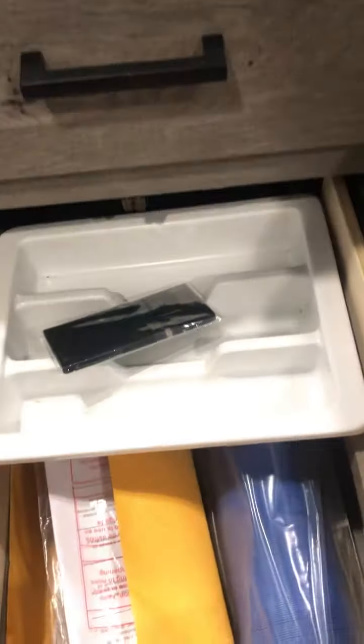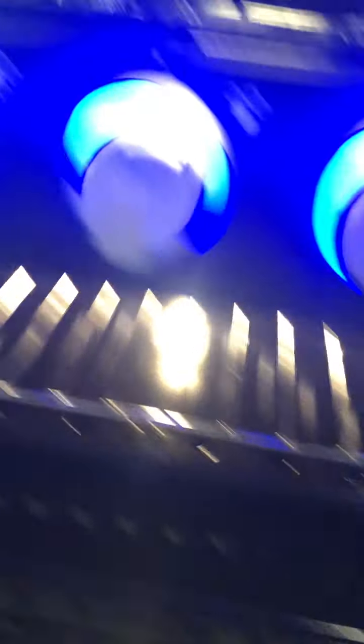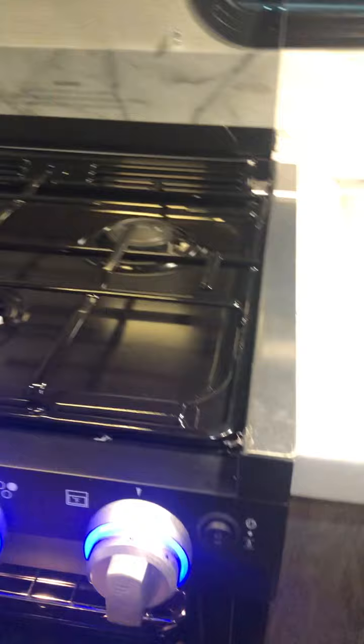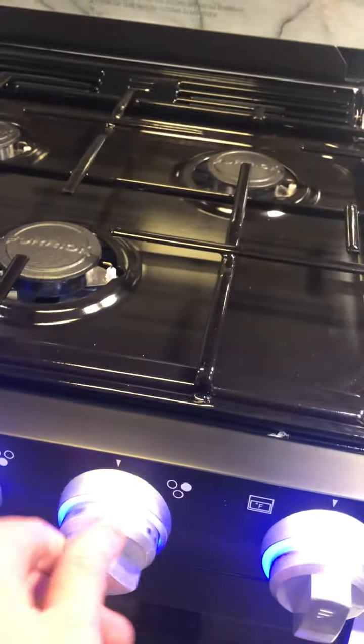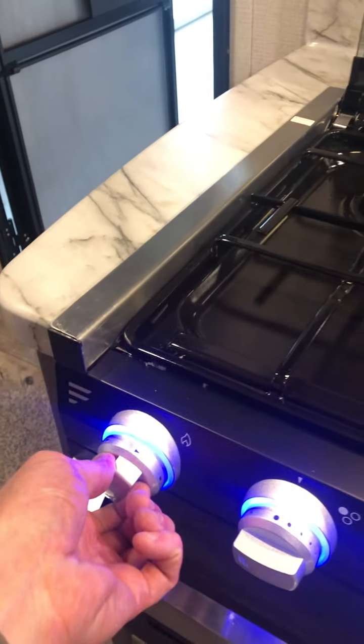Over here to your sink — farm style, removable faucet. Open these doors. Sound system — it's going to play DVDs on the television, CD player. It does have indoor-outdoor speakers as I showed you. Nice amount of storage underneath the sink, and a little garbage can. Some goodies for you. And a nice drawer.